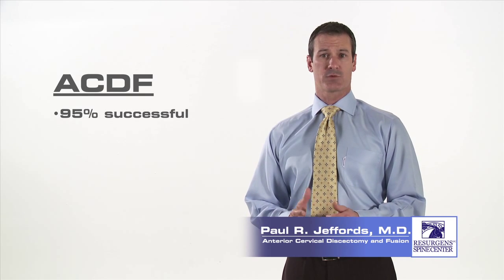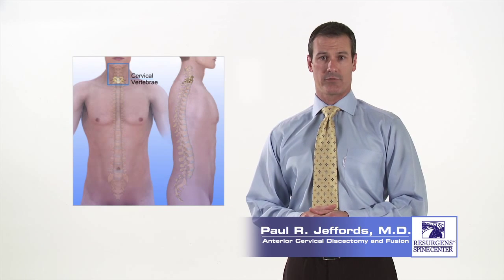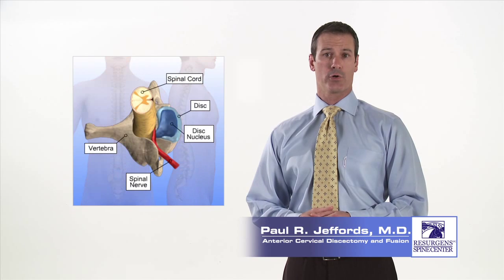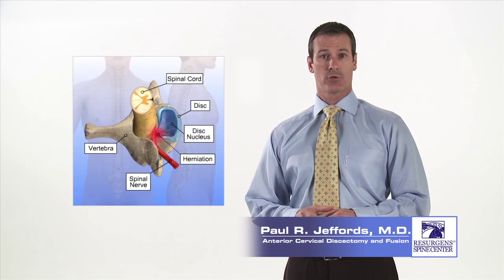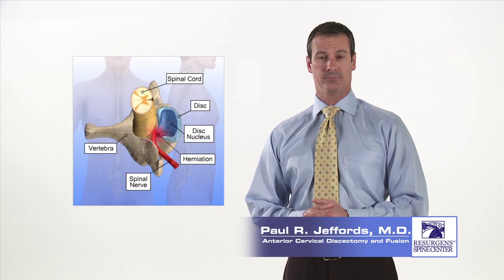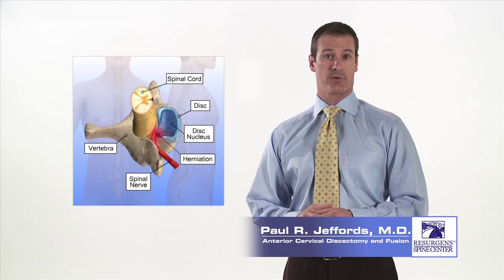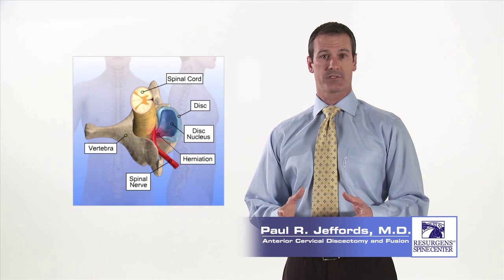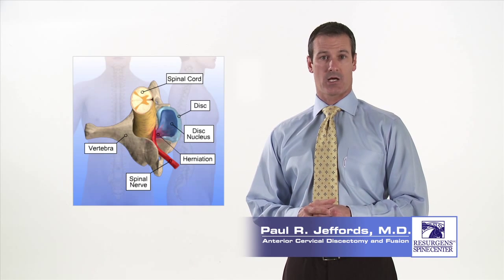An ACDF is one of the most common spinal procedures performed. The surgery is done to remove disc material that may be pressing on the spinal cord or on one of the nerves in your neck. The disc is removed to relieve spinal cord or nerve compression and to relieve neck and radiating arm pain. Once the disc is removed, either a bone graft or fusion device is put in place of the disc, supported with a titanium plate, and over three to six months the bones will fuse together solidly.